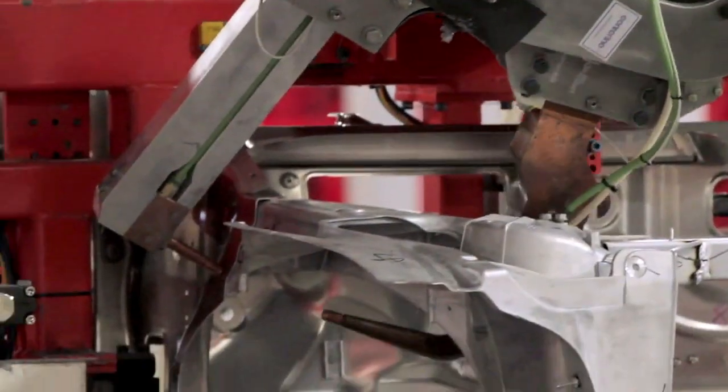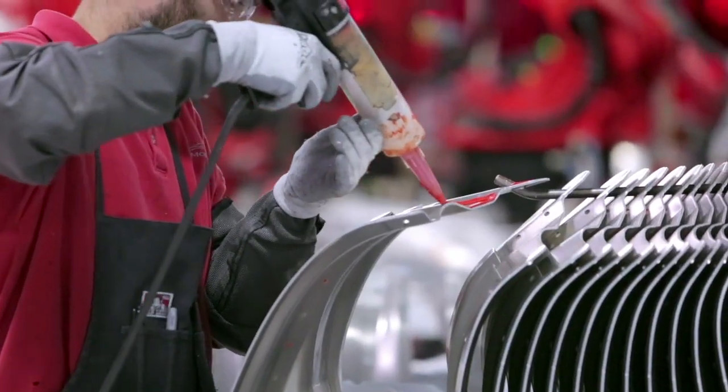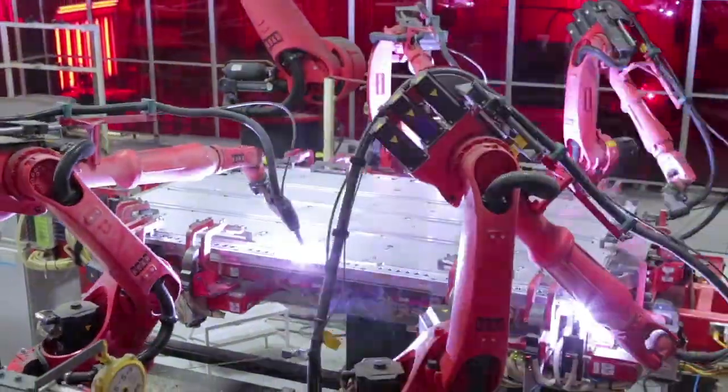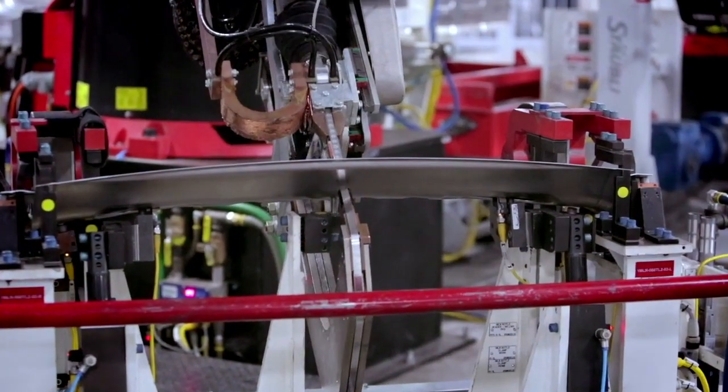One of the most unique things about this body center is we actually have five different overall joining methods for the body shell. We use adhesive, self-piercing rivets, cold metal transfer, conventional resistance welding, as well as a new delta spot welding system.